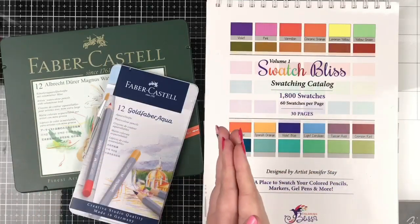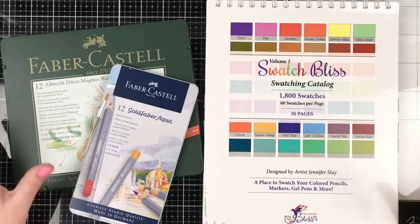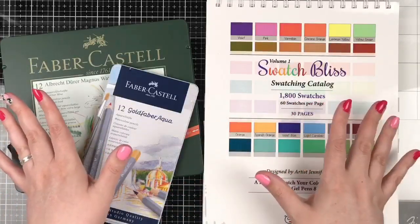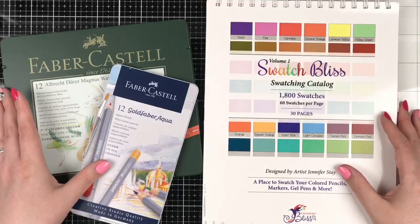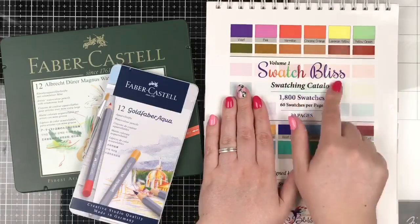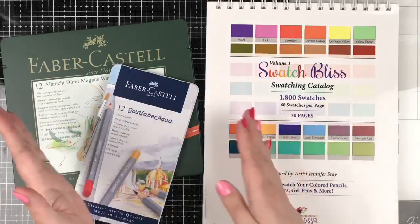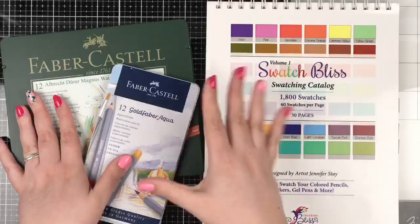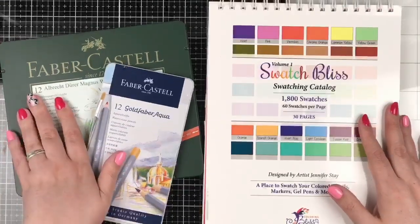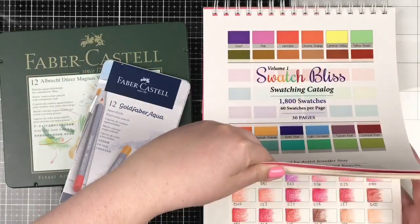Hello everyone! This is Jennifer Stay with Coloring Bliss and another impromptu live swatching event. I was just about to sit down and swatch the Mighty Faber-Castells and I thought you guys might like to swatch along with me. So here we are ready to swatch together. I've got my swatching catalog, Swatch Bliss Volume 1, all ready to go. It's still morning here in Utah.